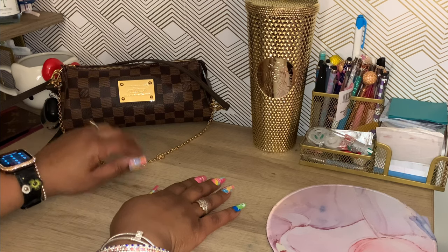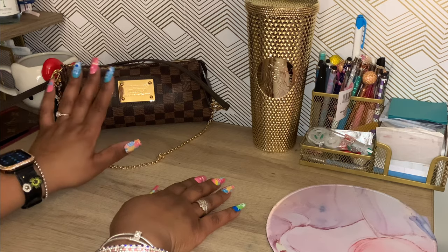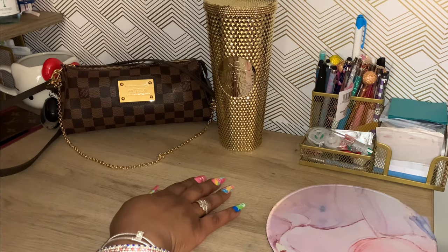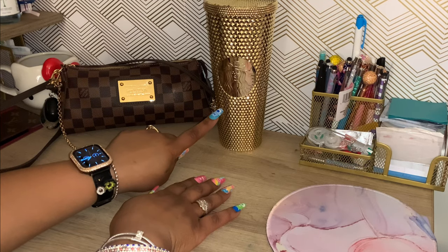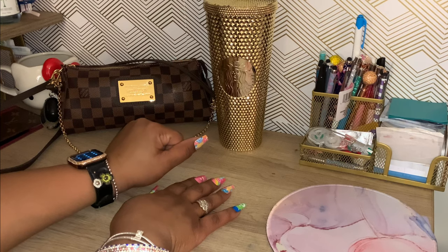But when I saw her post this bag, I was like, you know what? I need her. So I got her and I've been wearing her since I've been home repair shopping. And this is the cup I've been using the last couple of days.